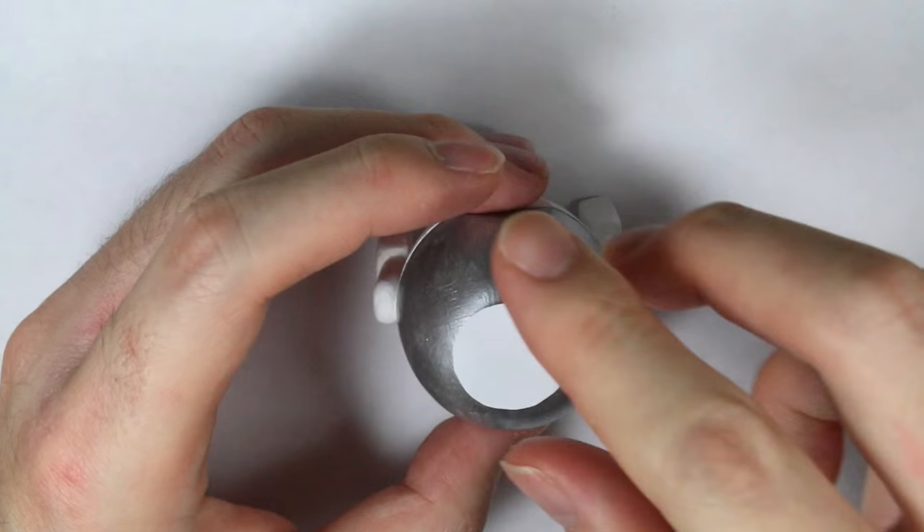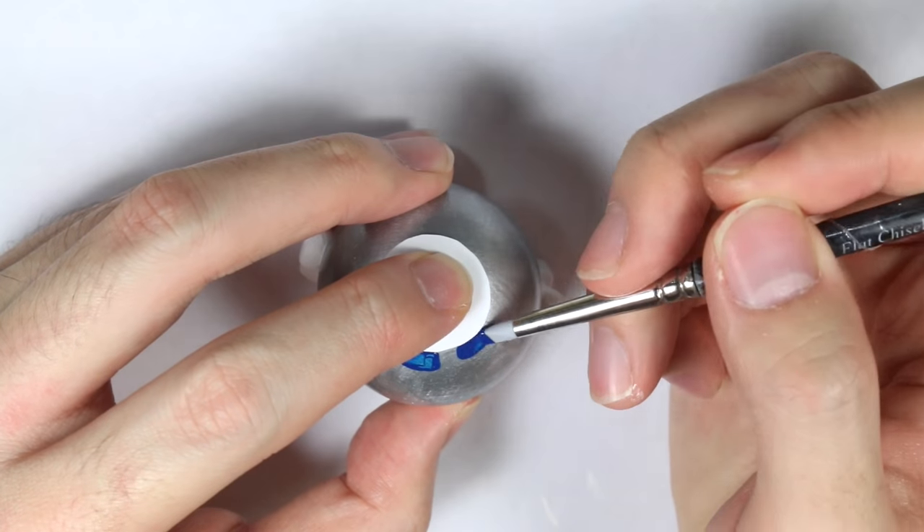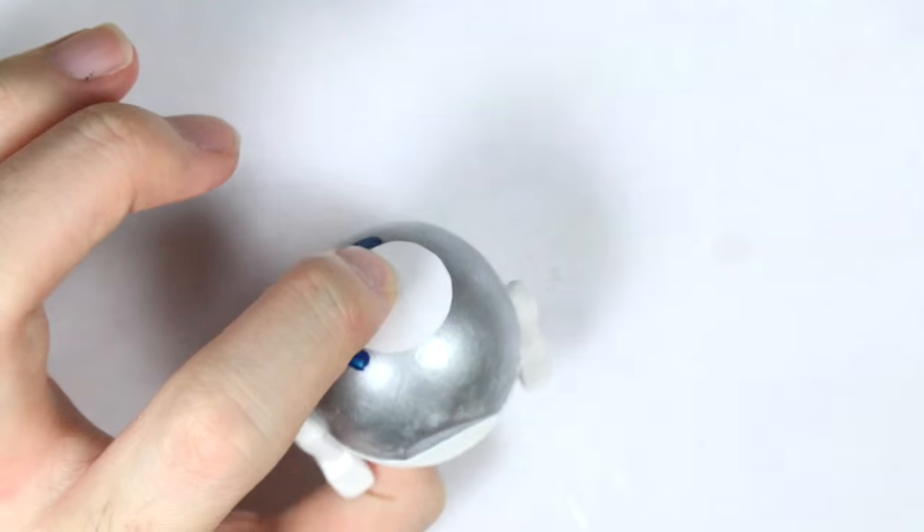Take a little circle of paper and paint a blue stripe around it. The reason I have the circle is because it's a nice template to get a nice circular pattern.